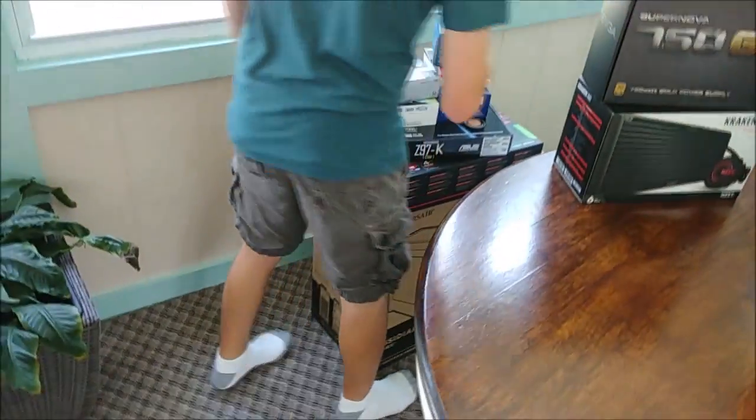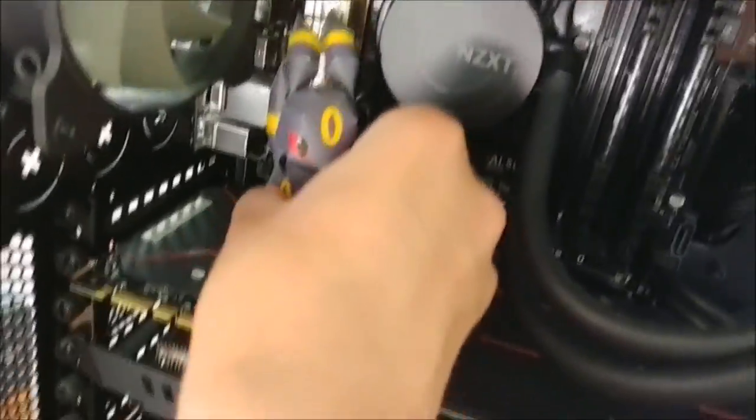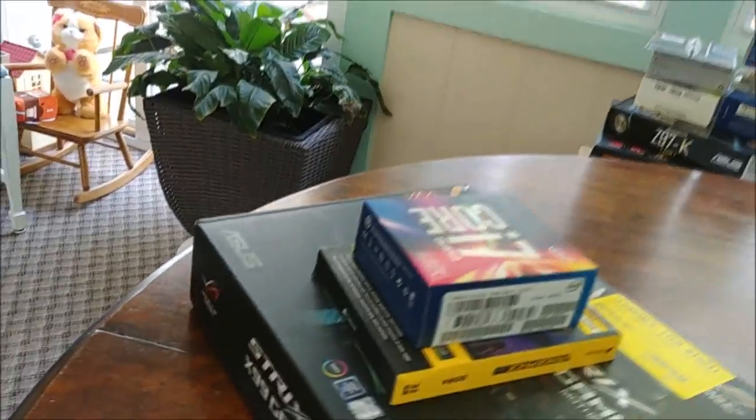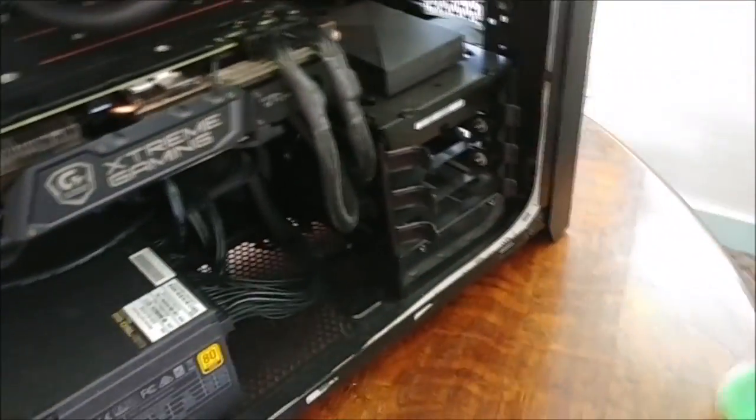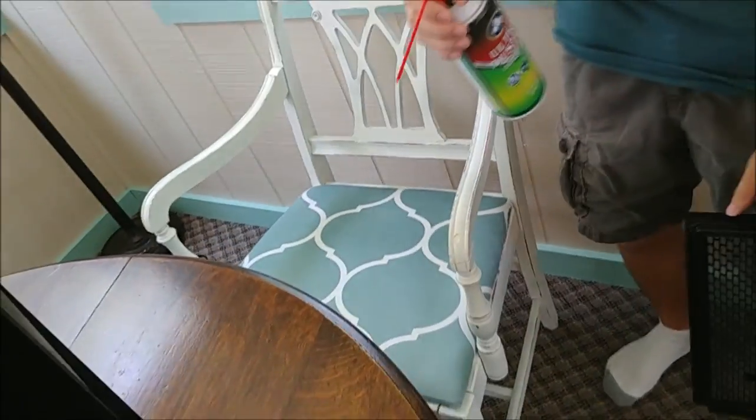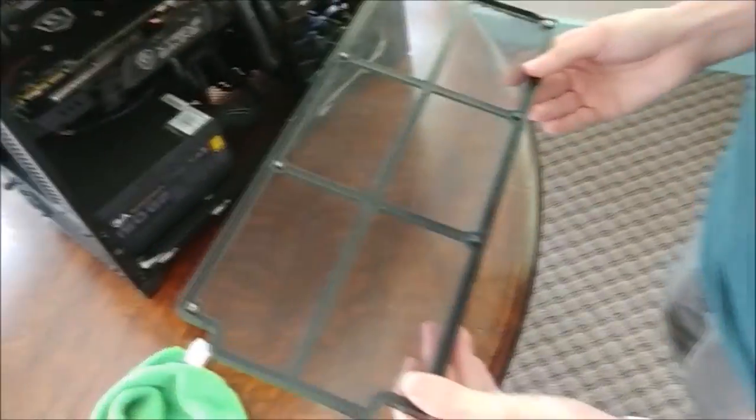I'm gonna need more cables and mounting hardware out of this. Let me move this thing — hopefully it doesn't pop off. Oh, this is dusty. I came prepared — power of Christ compels you! Oh my god, look at these fans. You should probably flip it over and clean the power supply fan. One of the reasons I picked this case is it has dust filtration.